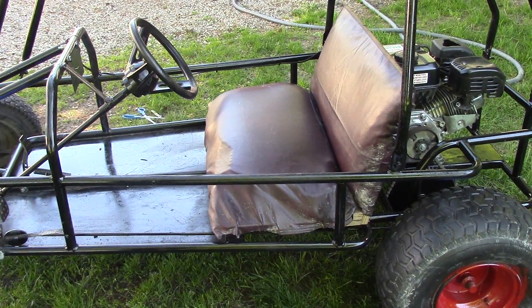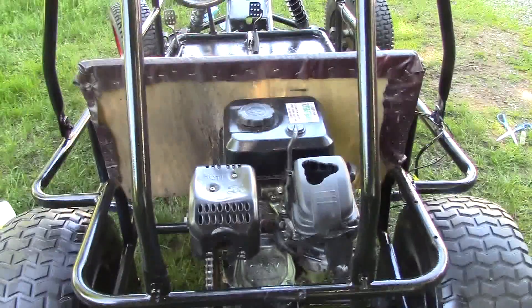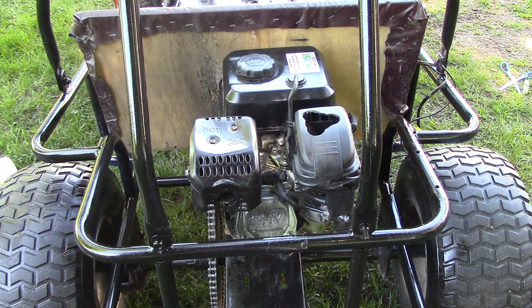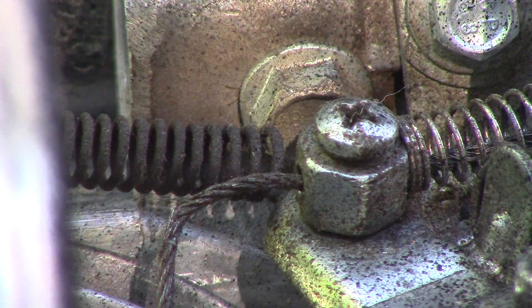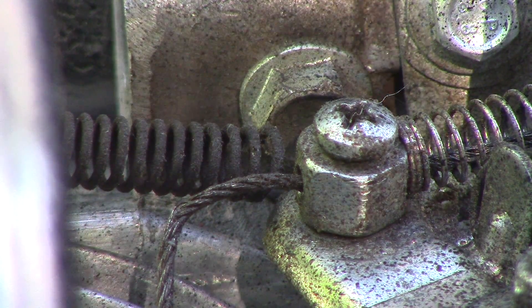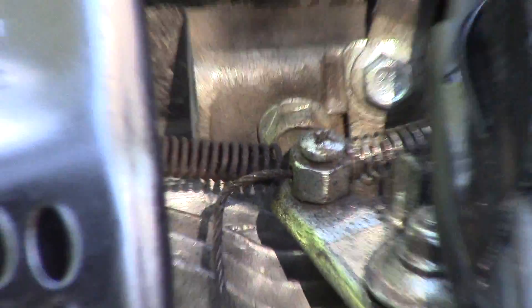The last part to get this baby running is to attach the throttle to the foot peg up there. I'm going to use a 71-inch throttle cable. You see that little bolt there — hold on to the bolt and unscrew it. That opens up a hole, then you just feed the throttle cable through there, get it tight to your liking, and she's done. So let me get that and then we'll ride it.